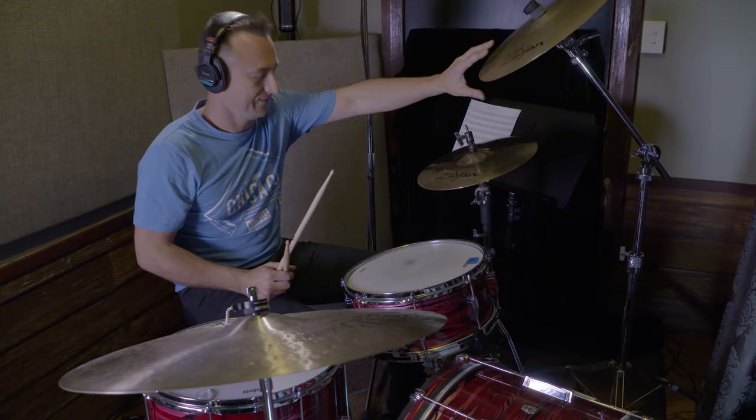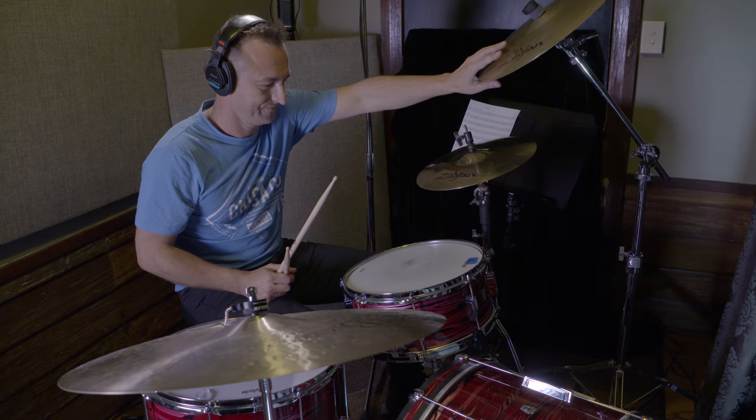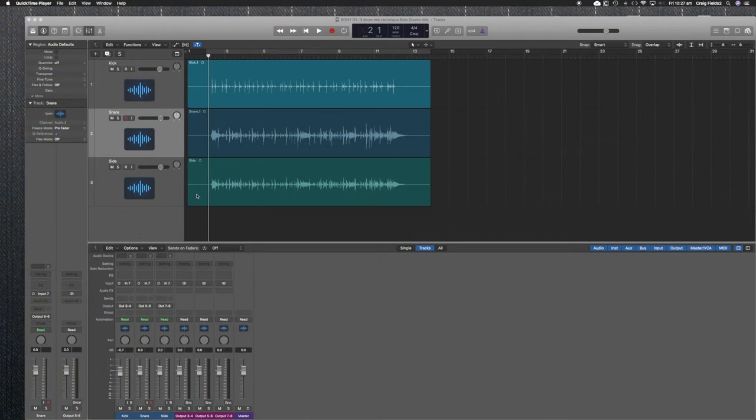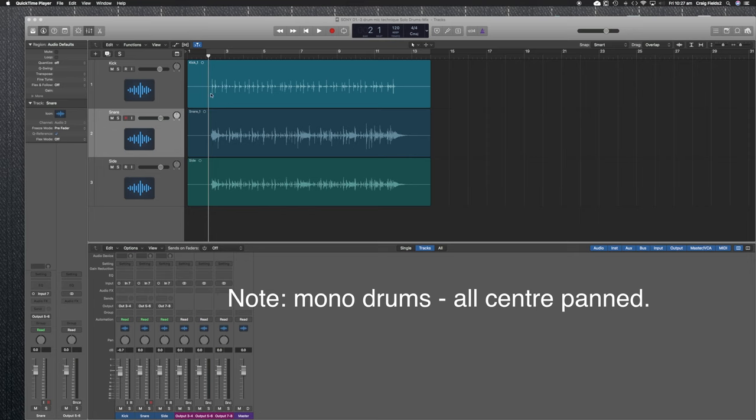Directly above the snare, we've placed our Sony cardioid microphone, and then to the drummer's right we have the omni microphone. So we've got the C100 in cardioid mode on the kick drum, another cardioid directly above, and we're forming this beautiful triangle. You just have to use your ears as much as possible when recording — there aren't any steadfast rules, and everything's relative to the space you're recording in.